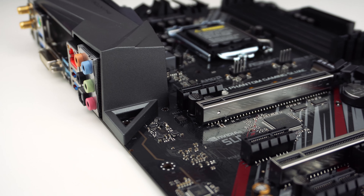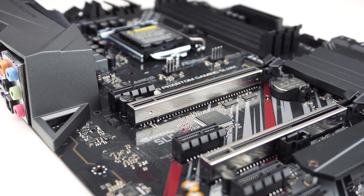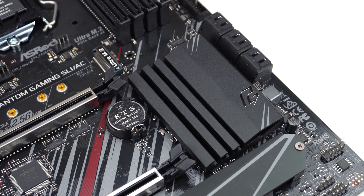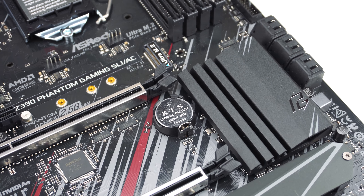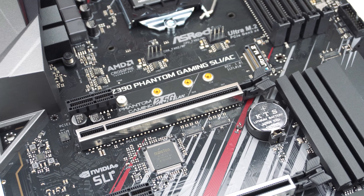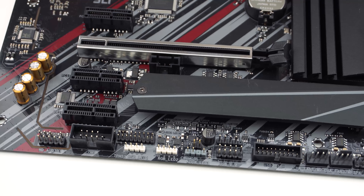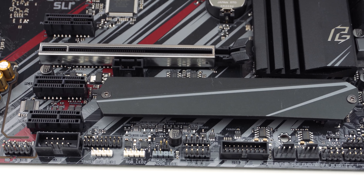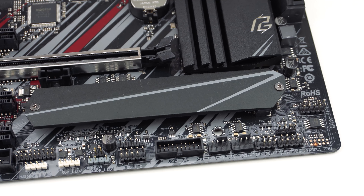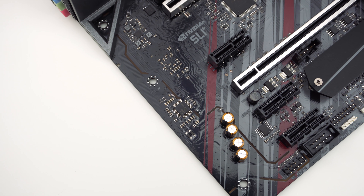When it comes to expansion slots, there are two PCI Express 3.0 x16 slots and four PCI Express 3.0 x1 slots. The two x16 slots have ASRock Steel Armor on them. This board does support both SLI and Crossfire, but if you have two cards installed, they're going to run at x8 speeds. There are also two Ultra M.2 slots, which are PCI Express 3.0 x4. The first is above the top x16 slot and supports M.2 SSDs up to 80mm. The second is towards the bottom of the board, supports longer 110mm M.2 SSDs, and comes with an integrated heatsink.